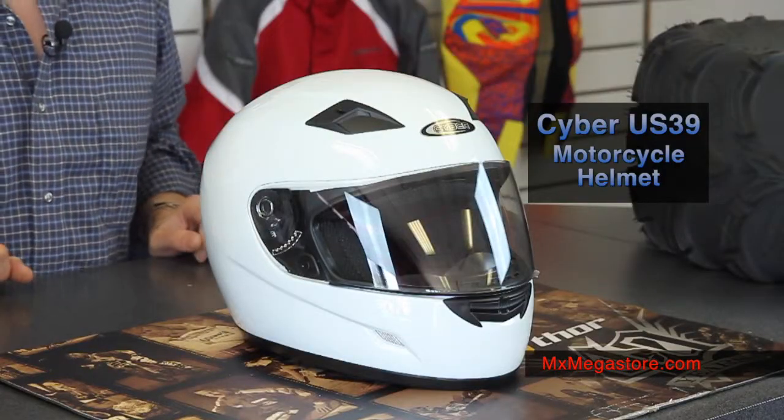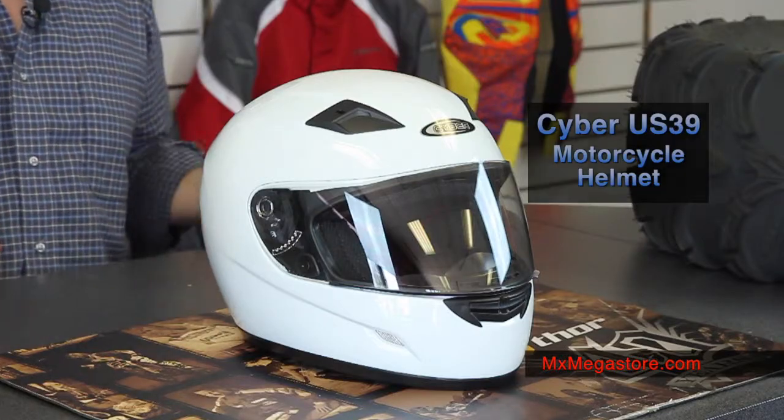Welcome back to MX Megastore. Today we're going to take a look at the Cyber US-39 Motorcycle Helmet Collection, featuring the solid white colorway. There are different colorways and styles available for this helmet collection, so make sure you check those out.